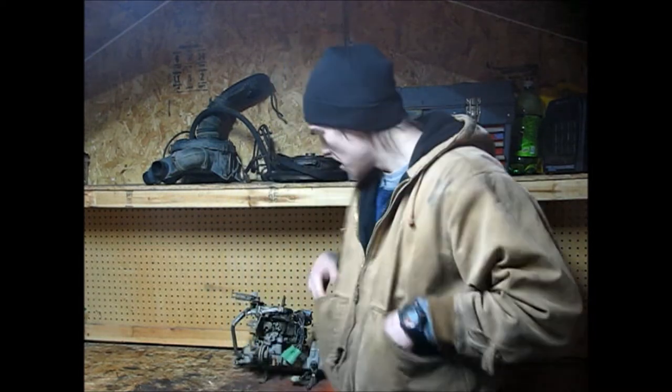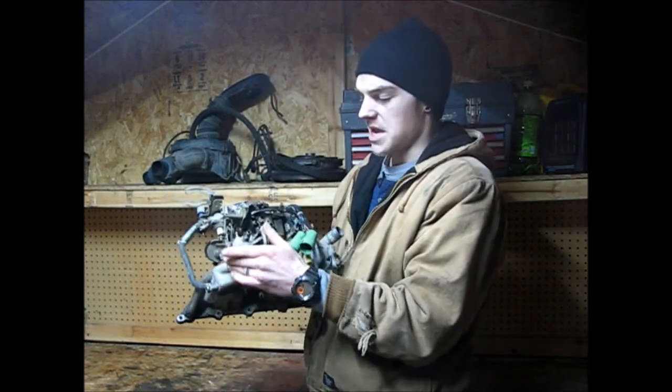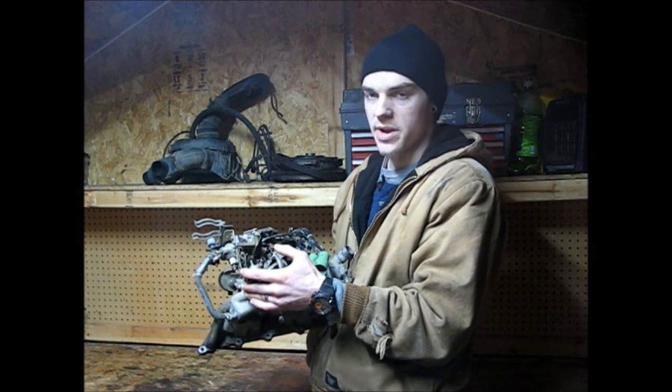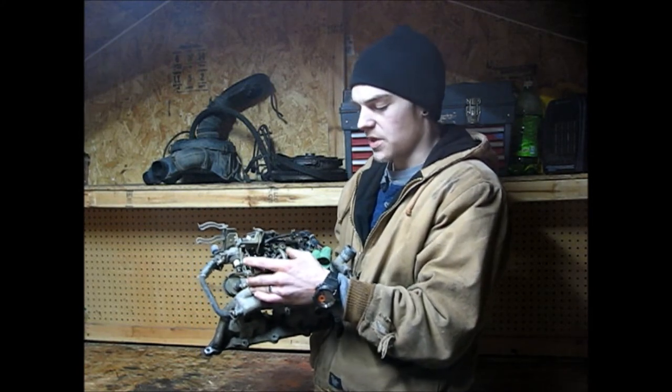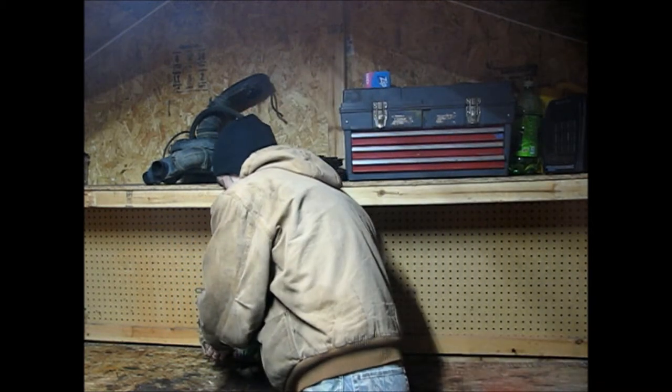Hey, how's it going everyone? My name is Zach and today I'll be working on my Suzuki Samurai. More specifically, today I will be working on my intake manifold. I plan on removing the carburetor from the intake manifold so that I can clean up the manifold itself and get it all nice and clean.